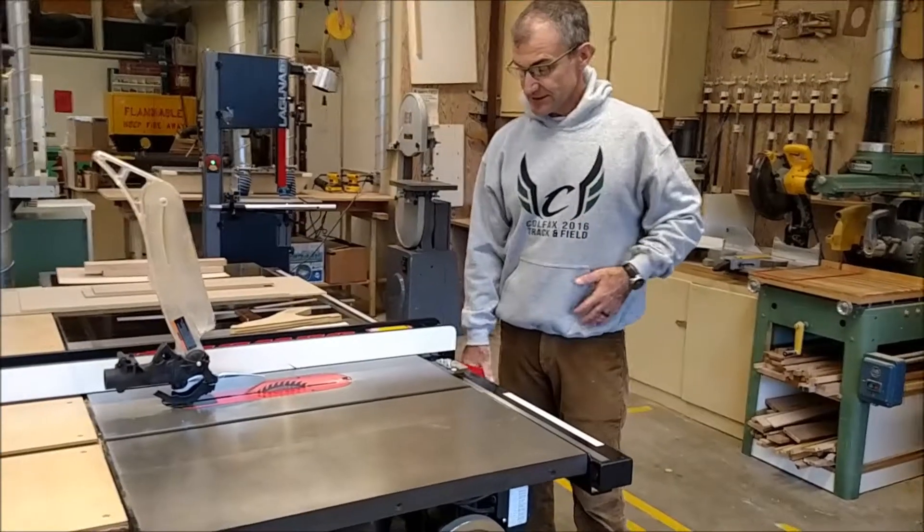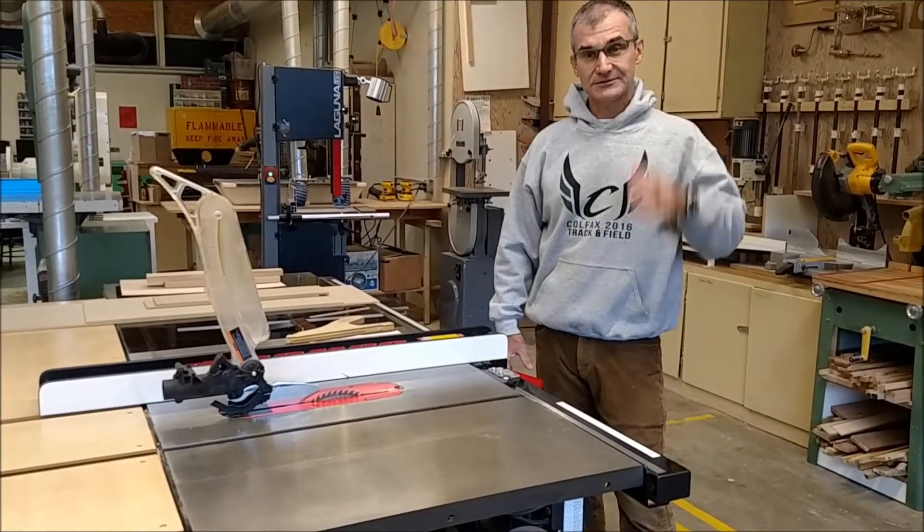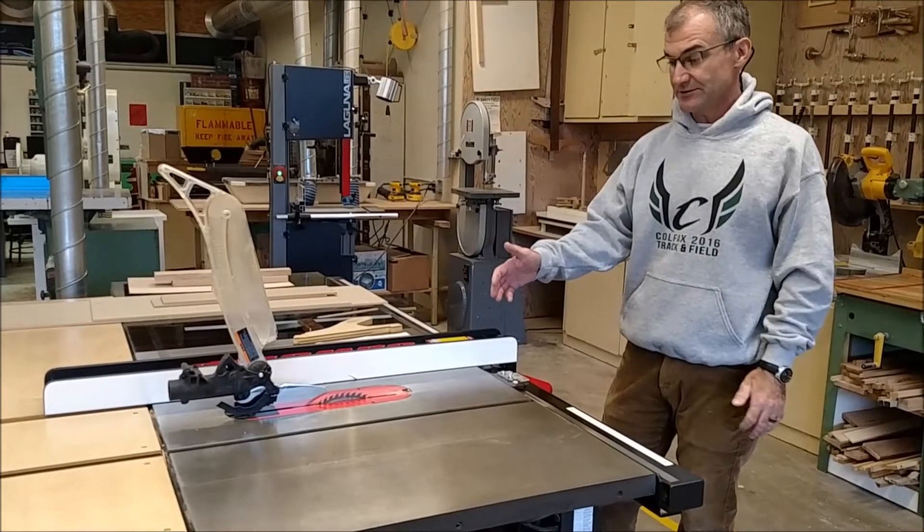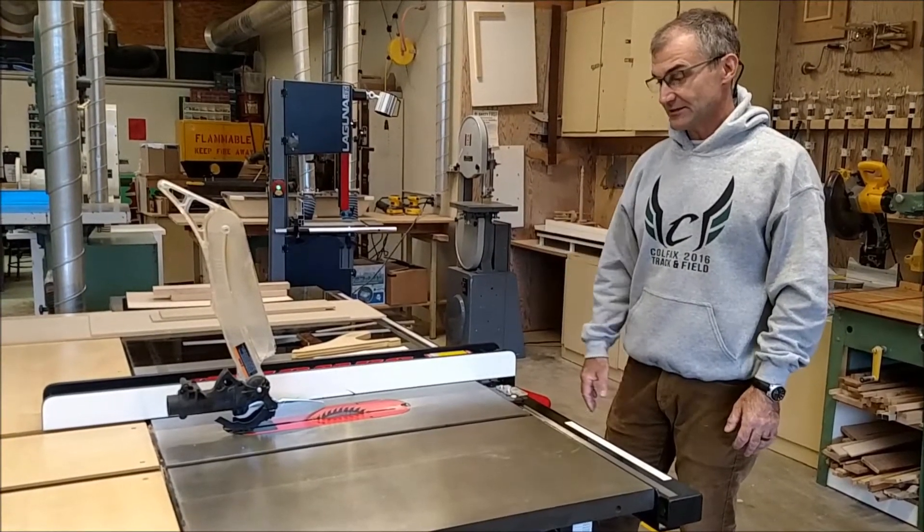Personally, I want to make sure I have the right mental state before I use a table saw. I want to make sure my head's clear and I'm really focused on what I'm doing. I won't let anything distract me at all.